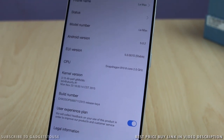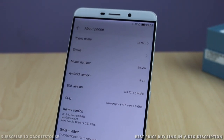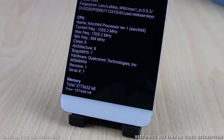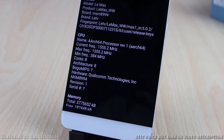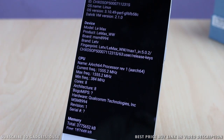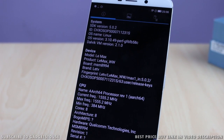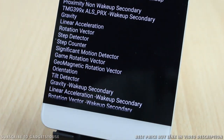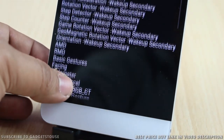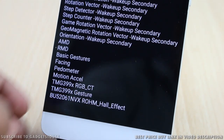When we took a look at the sensor list, we were amazed at the number of sensors this device has. It has almost all the sensors you would need on a smartphone for day-to-day usage — step detector, step counter, significant motion detector, and a lot of other sensors which are normally missing on other flagship devices. In terms of sensors, this device is fully loaded with no sensor missing that could be required for daily use.